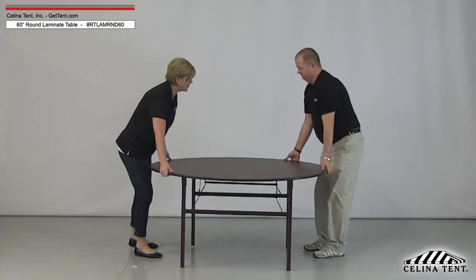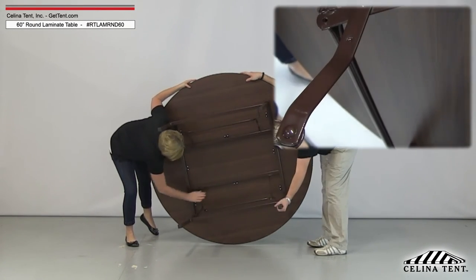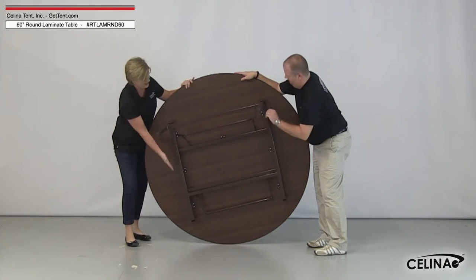For disassembly, set the table on its side and unlock the legs by bending the leg hinges until the dimple locks separate. Push the crossbar between the legs toward the exterior of the table.